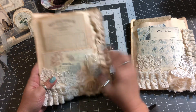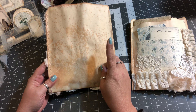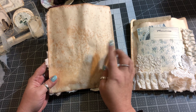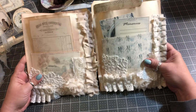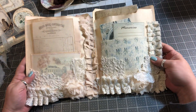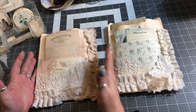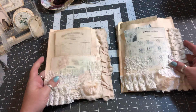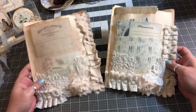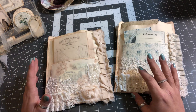Dee Dee had sent me some different papers that were avocado dyed and she put it in this really large folder — do you see how big the actual folder was? I cut it not quite in half and I made two pockets out of it for two different journals. And this is my design team project for Tina this month at Shabby Dabby Duda.